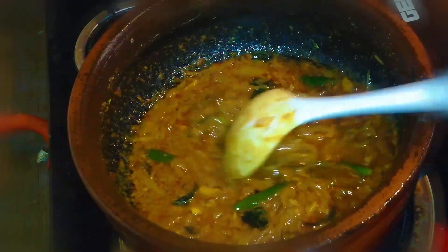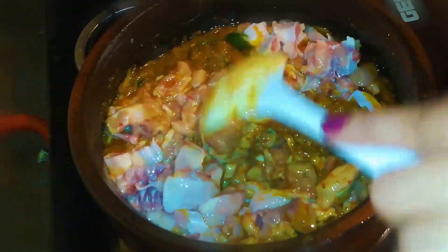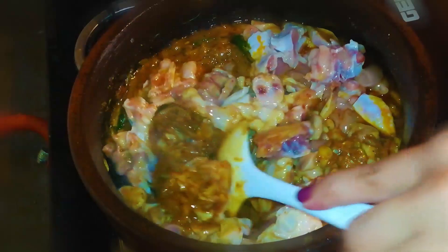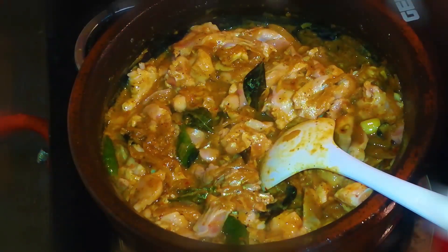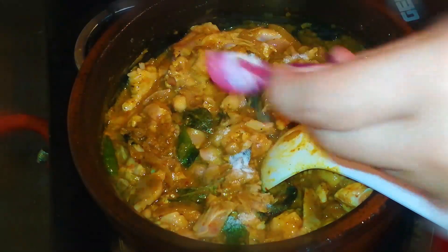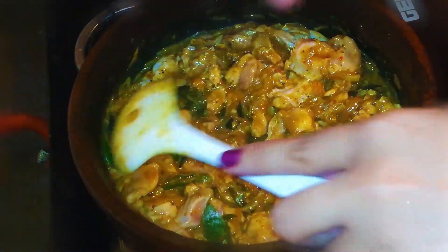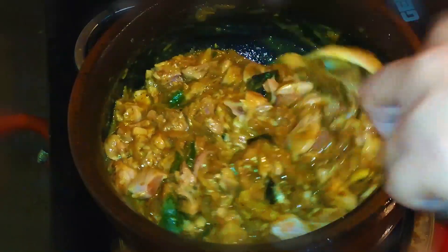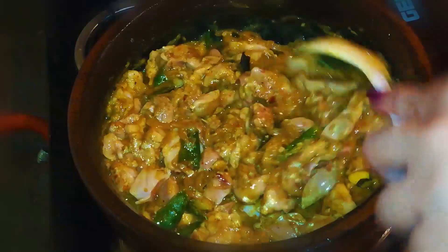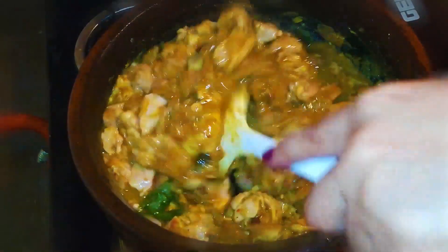Let's mix it in a little bit. Mix it all in the pan. We are going to mix it up. Let it mix. Let's mix it up.